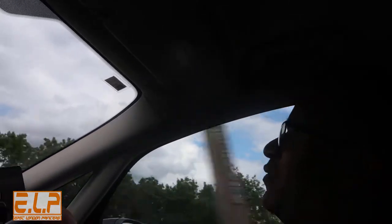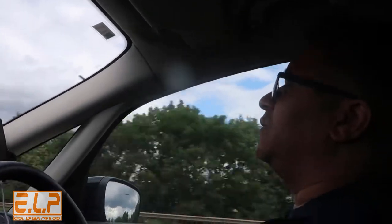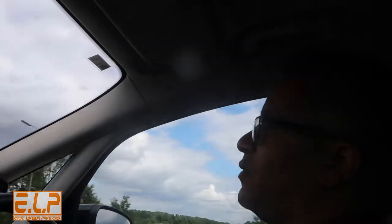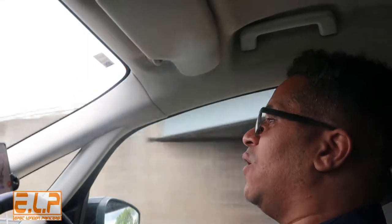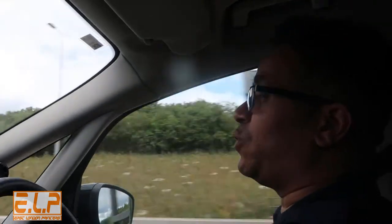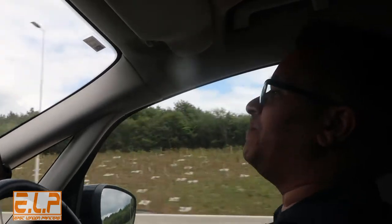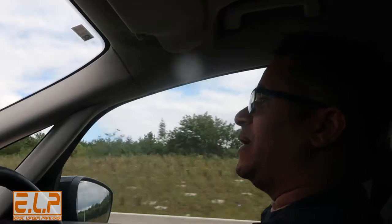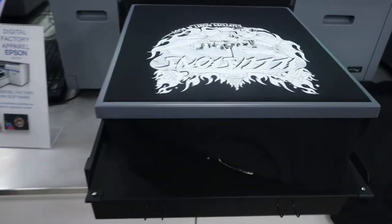We're also on our way down to check out the new Ricoh printer, and then after that we're going to be on our way down to Express. So we're going to see that Ricoh RI1000 and be able to compare the difference in speed between all of the printers, see which one works quicker, which one is going to be more economical for us price-wise. And after that, we're hoping to head down to Express to see Ricky and check out the Epson F2100.